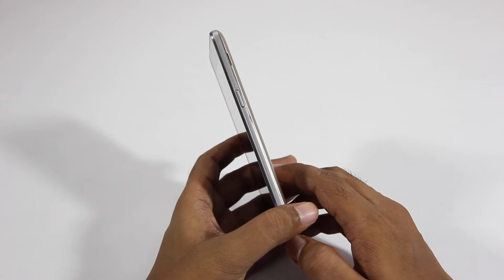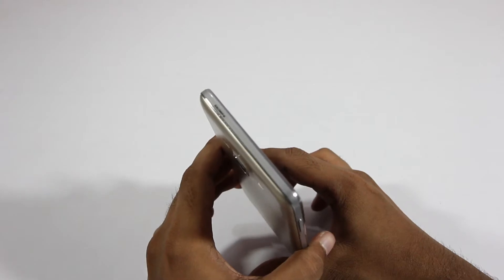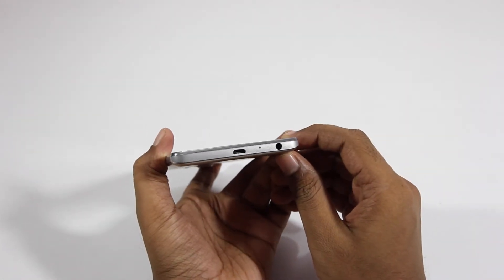On the right we have the power button and on the left we have the volume buttons. We have nothing on the top, and on the bottom we have a microphone, micro USB port, and a 3.5mm headset jack.